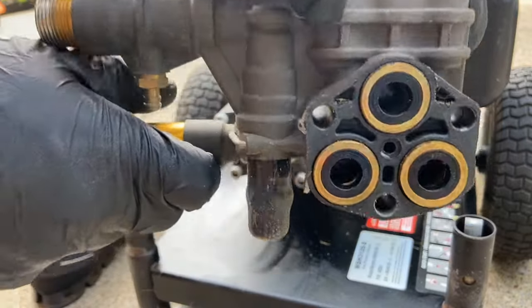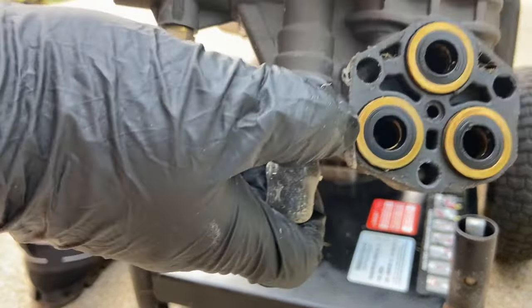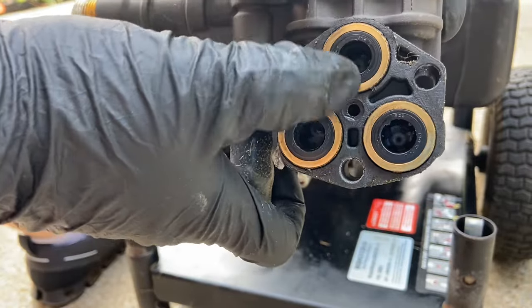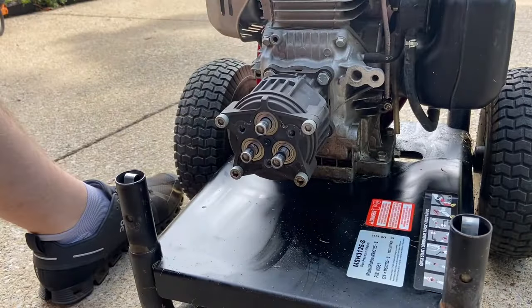Valves are shot. It's all melted — melted. I'm not sure on that one... yeah, that's melted too.